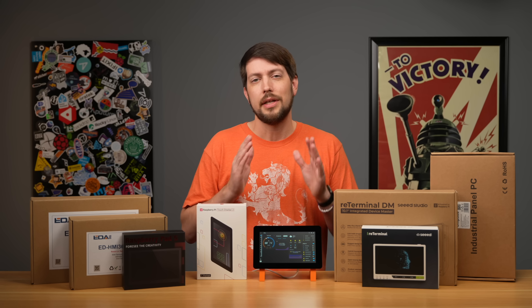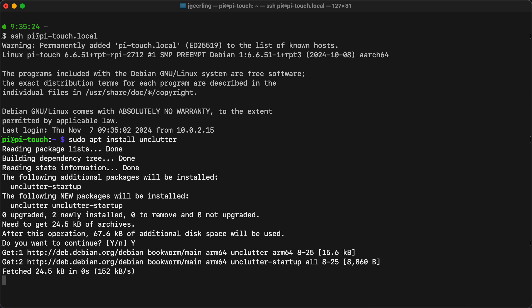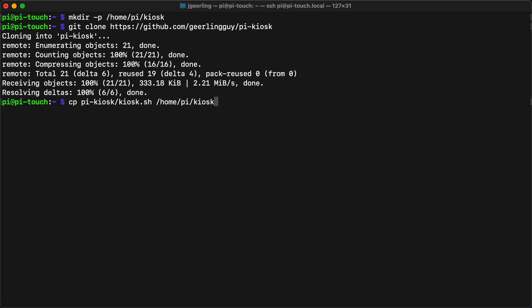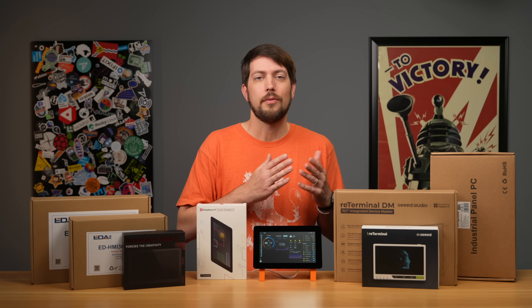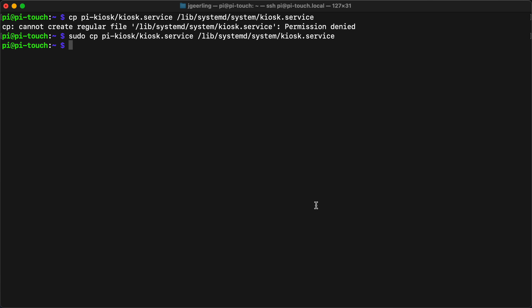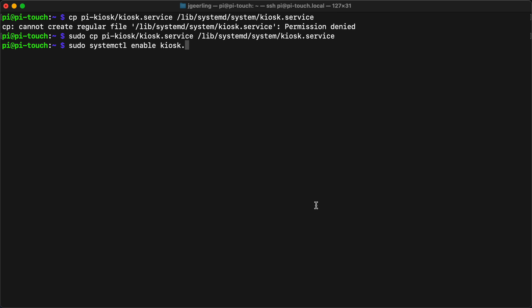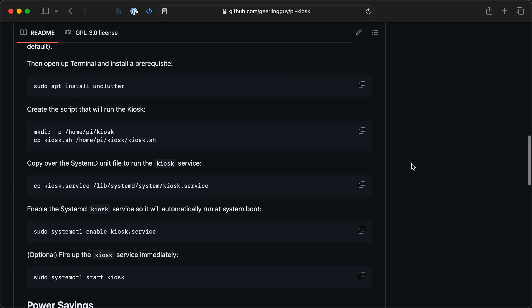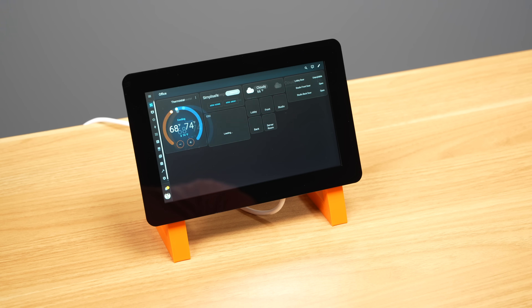The full instructions are in the readme, but here's how I set it up. First, I installed Unclutter to hide the mouse cursor, making the touchscreen look more like a touchscreen. Then I created a script called kiosk.sh — it waits for everything to be running, hides the cursor, then launches the Home Assistant dashboard in Chromium's kiosk mode. I also created a systemd service file so it runs at boot. The last step is enabling the kiosk service, and now if I reboot the Pi, it launches straight into the Home Assistant dashboard.